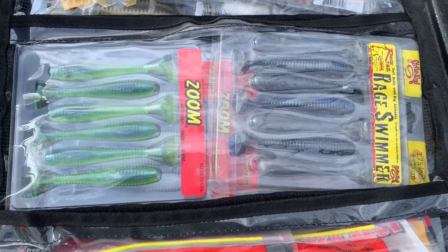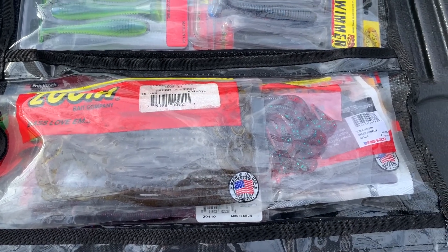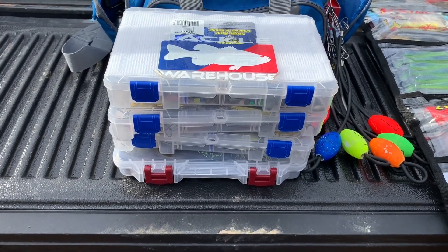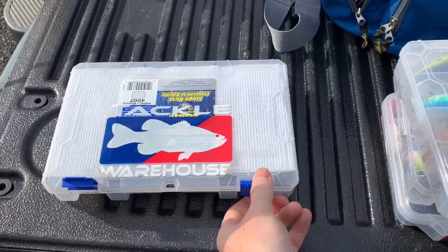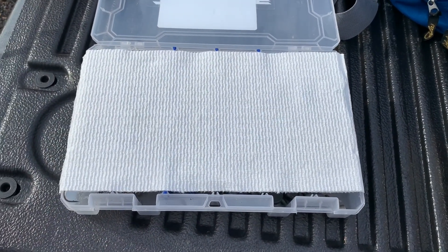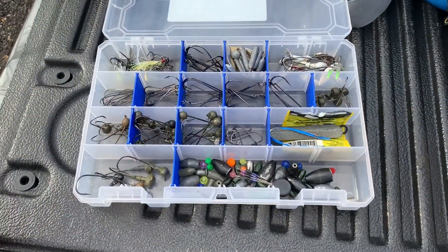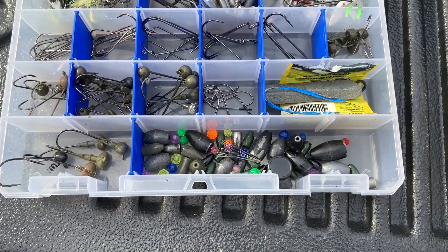I've also got more swim baits, trailers, Yamamoto Zako for the jackhammer, flukes, spinnerbait trailers, and grubs. Up top I've got my green pumpkin plastics — creature baits like brush hogs, chunks, and speed craws — and then the same thing in black and blue: black and blue brush hogs and flipping baits. So the compartments cover black and blue, green pumpkin trailers, Keitech-style swim baits, curly-tailed and robo worms, Senko-type baits, and finesse and trick worms.